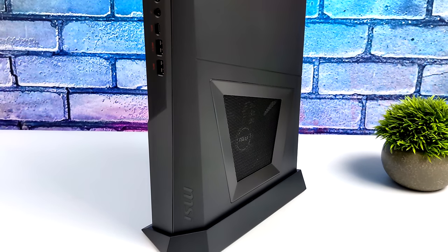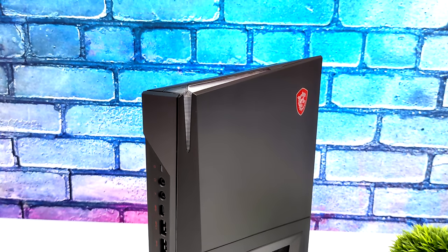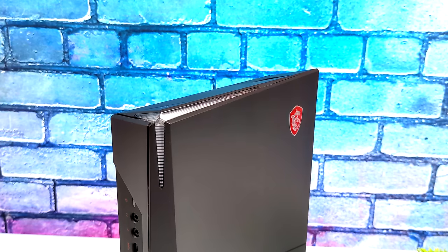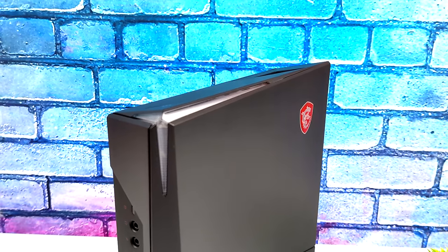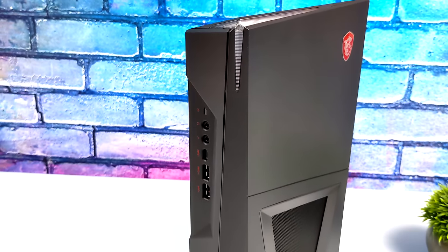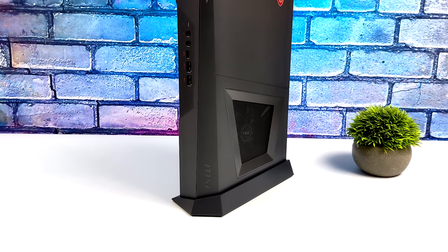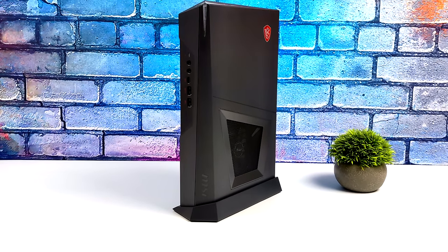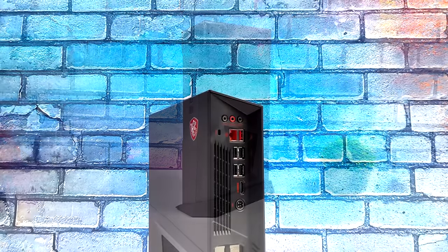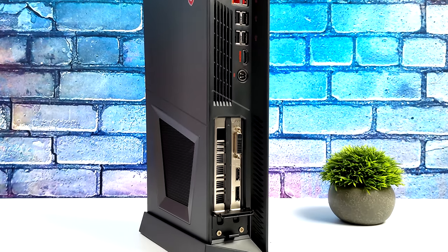Hey, what's going on everybody, it's ETA Prime back here again. Today we're going to be taking a look at one of my favorite small form factor gaming PCs that I've ever tested on the channel. I've done a video on this about two years ago. I picked this unit up on eBay and it's definitely been a workhorse — I consider this my game capture PC. This has been running basically 24/7 with all of my game capture software and my capture card.